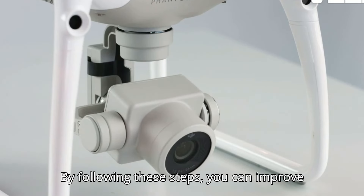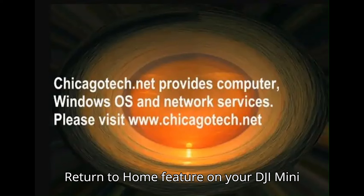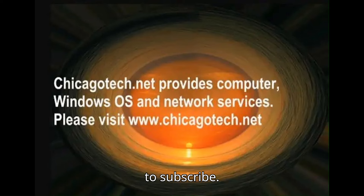By following these steps, you can improve the accuracy and reliability of the Return to Home feature on your DJI Mini 3. Thanks for watching. Don't forget to subscribe.